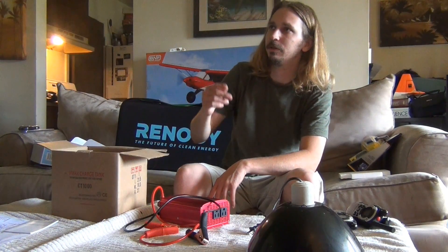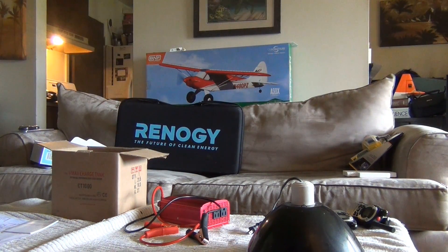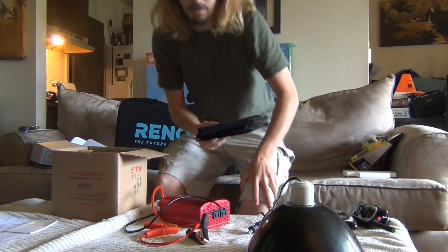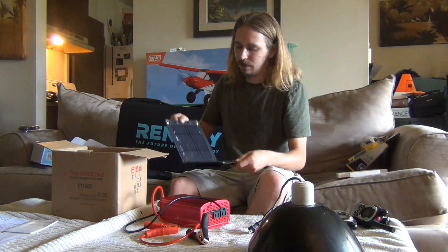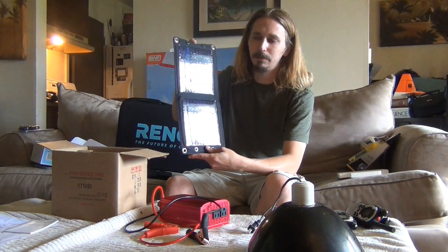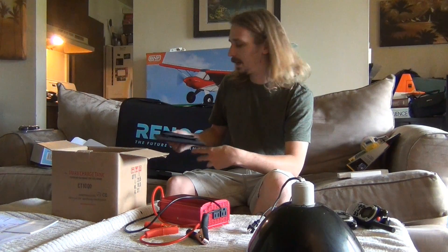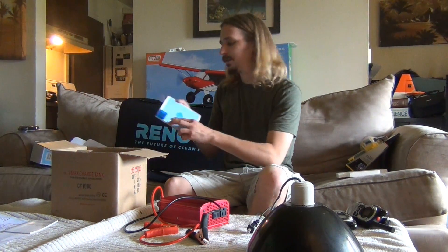I have some smaller solar panels I could show you real quick too. I've reviewed some of these in the past. These ones are good to have as well — I think these are all about 10 watt. These are good to have, but they just charge USB devices. They're not going to charge a 12 volt battery.